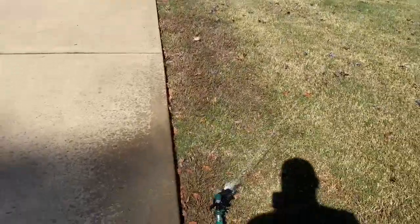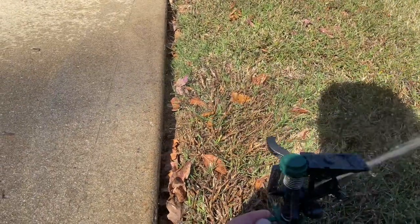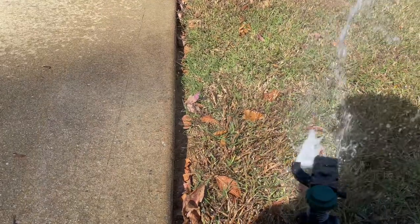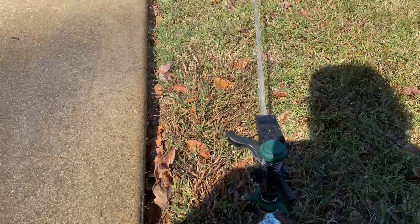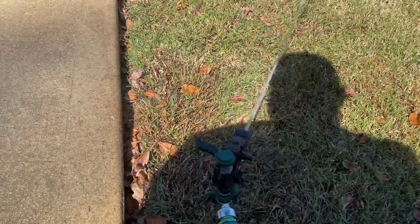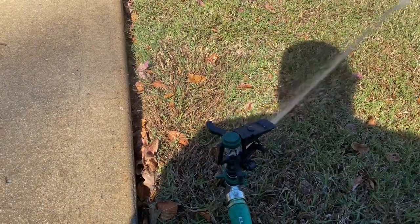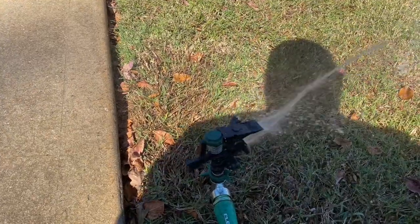We've got our sprinklers turned on. I'm going to adjust this a little bit — a little too much here. These sprinklers you can get in a two-pack at Home Depot for about $10. I mean, they're cheap, but they'll get the job done. They'll last you a season or two at least. We're going to check back in about 30 minutes to see where we're at.